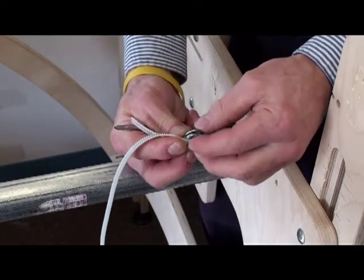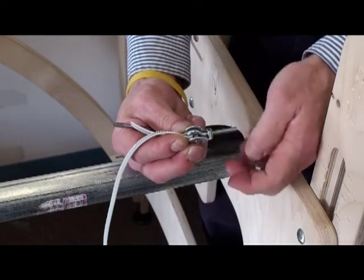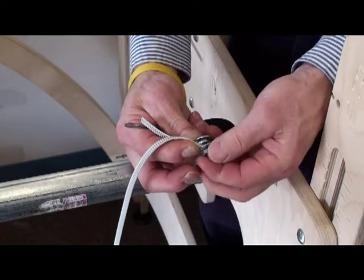Then thread on an eye bolt, bend this back, and run it back through the clamp. And tighten it down.